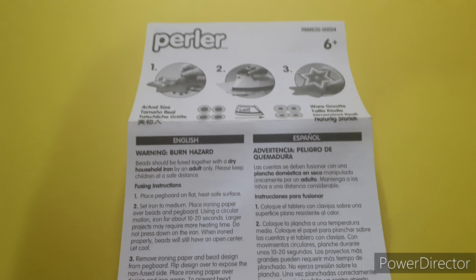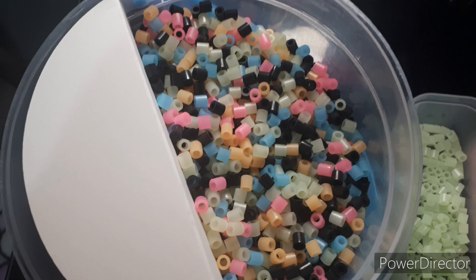There's no patterns that you get to make aside from what's on the lid, making this a free-play bucket. That is, you can make whatever you want with it.